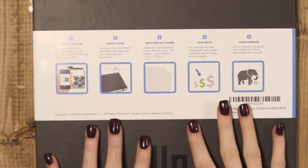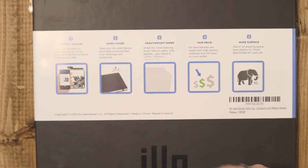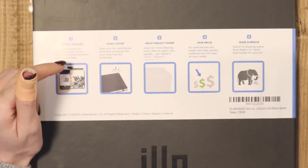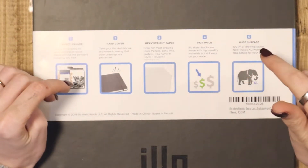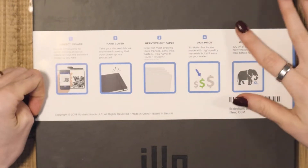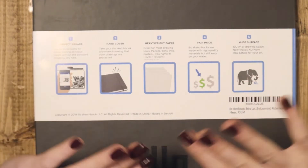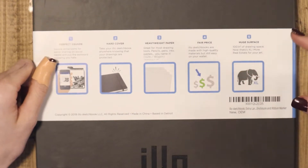This is also a heavyweight paper — it says it's 180 GSM, and it's great for most drawing tools: pencils, pens, inks, pastels, you name it. I don't have inks or pastels, but I do have Copics, acrylics, and watercolors, so it'll be interesting to see how it holds up. 180 GSM is a little light for watercolor, however I have seen a lot of watercolor artists use this sketchbook and enjoy it. Drawing with Waffles has mentioned she uses inks and Copics in it too, which seems a little suspicious, but it could be the type of paper.